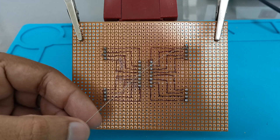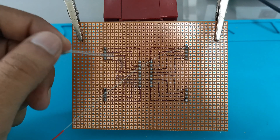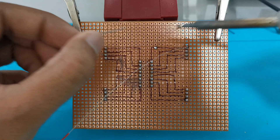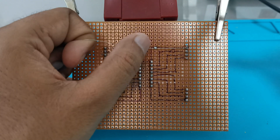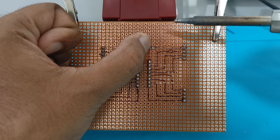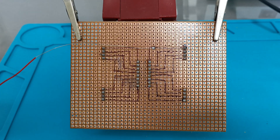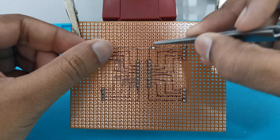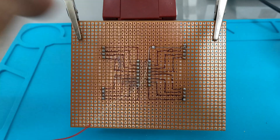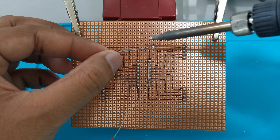Now we have to follow the track that we have marked with the marker. For that, firstly place a solder drop before the wire is turning. Now stretch the wire and place the soldering iron on this drop — it will fix the wire there. Now take any pointed object, place it on the edge, and bend the wire to 90 degrees.